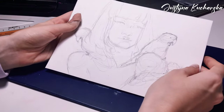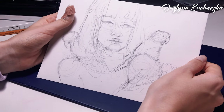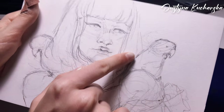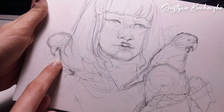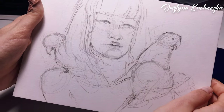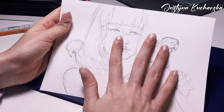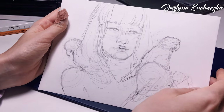Hey guys, this is the sketch I'll be painting over today. The parrots are so so cute! I already did the sketch — I hope it's proportionate — so I think we can start painting now.